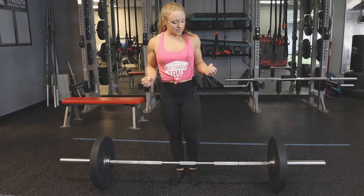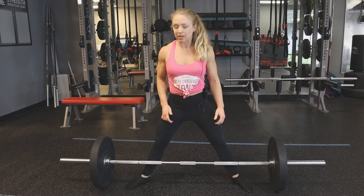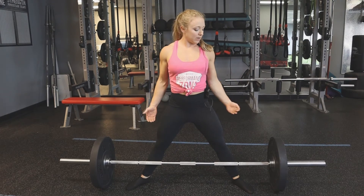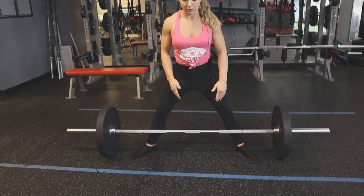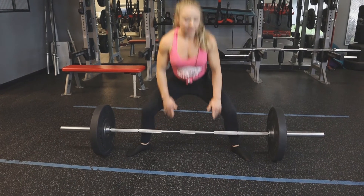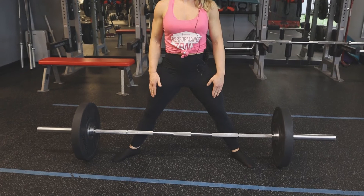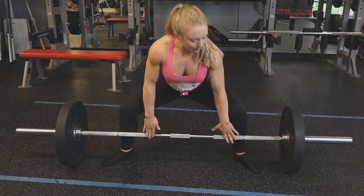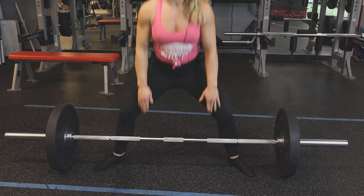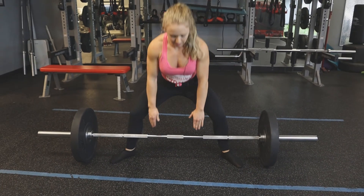We're going to set up with our feet wider than shoulder width and our toes are going to be pointed out — two differences from the conventional deadlift. From there, we're going to come down to the bar. Same as with a conventional deadlift, we want that bar touching our shins the entire time. My hands are just below my shoulders and inside of my legs, whereas in the conventional deadlift we'd have them outside.